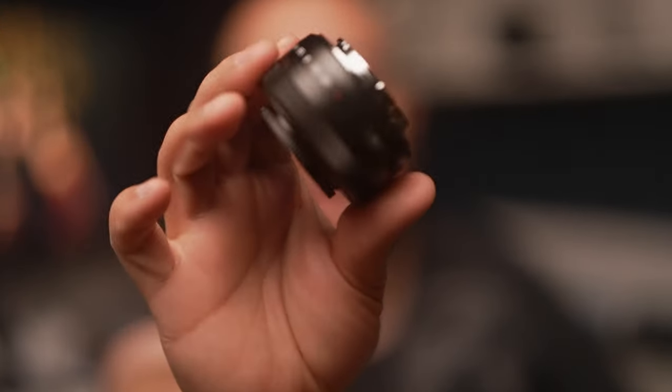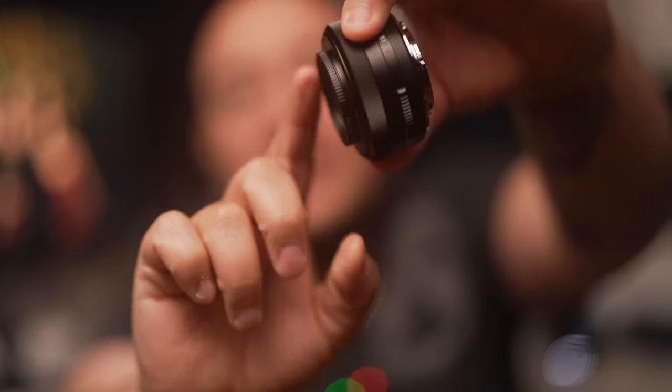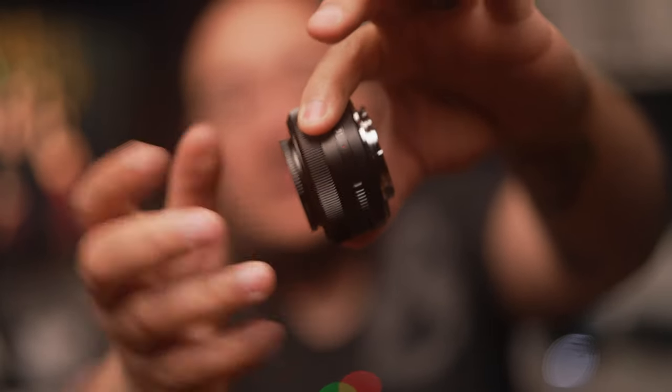This is the pancake lens. This is the actual size without the lens cap — as you can see it's pretty skinny, and this is just a UV filter on it, so it's even skinnier.